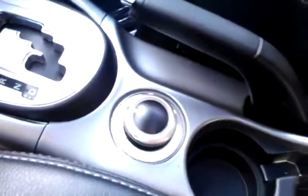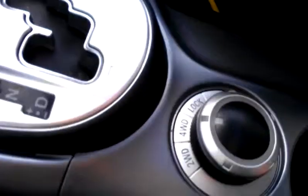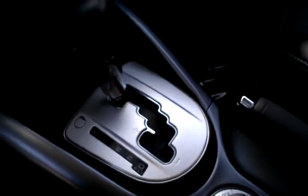This is an all-wheel drive vehicle — actually, all-wheel drive control — that you can flip around from front-wheel drive to all-wheel drive, even on the fly while you go.